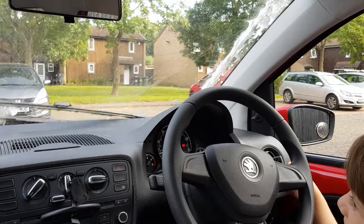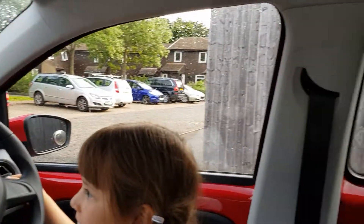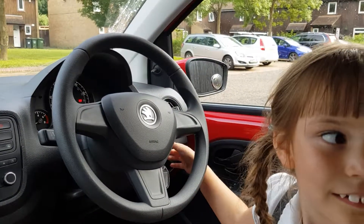Excellent. And now we're going to do the rear windscreen, so I'm just going to move the camera around. Excellent, thank you.